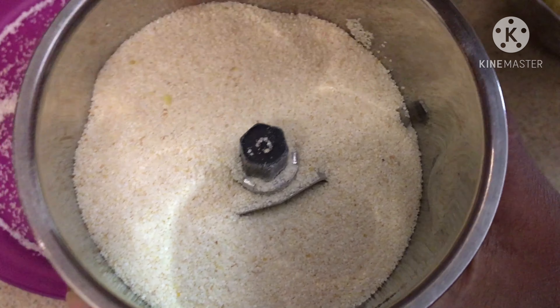Add some chaat masala and the required amount of salt and mix well. Mash the potatoes well and cook for five minutes. Now our masala is ready. We're going to add the chopped coriander leaves and turn off the flame.